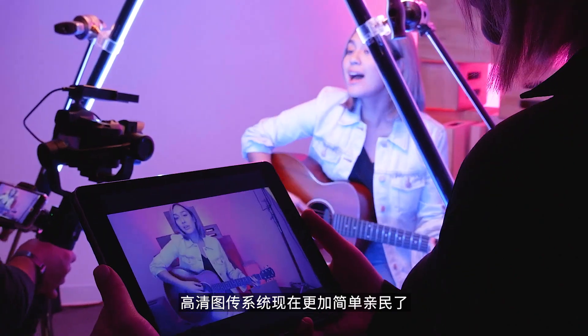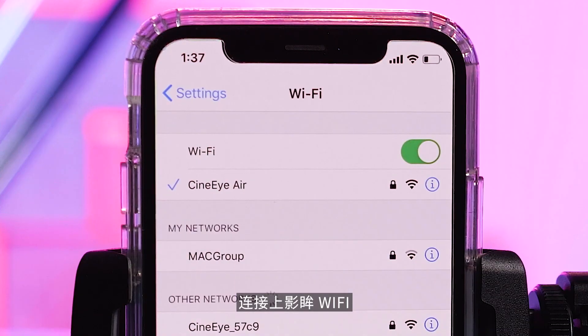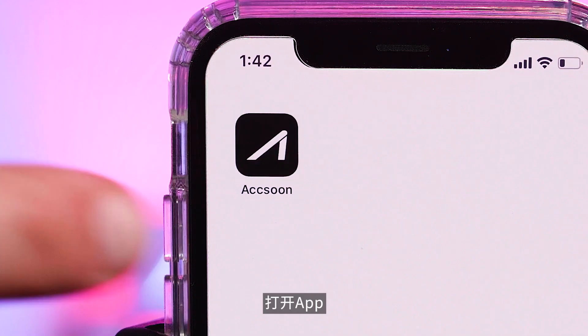HD wireless video monitoring is now accessible by all. Simply power the unit, connect to the CineEye Air Wi-Fi, and launch the app. That's it.